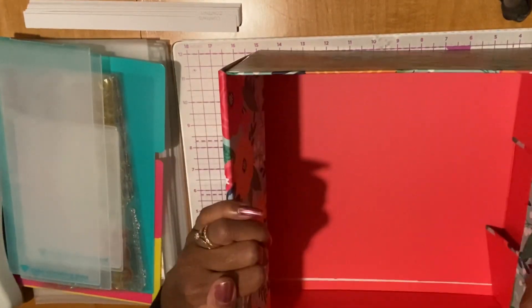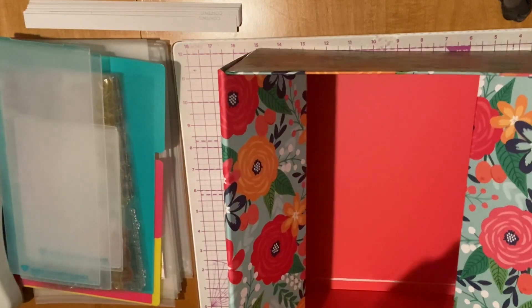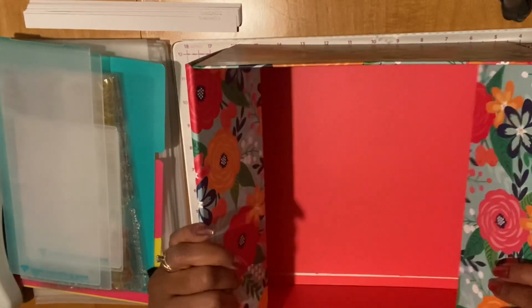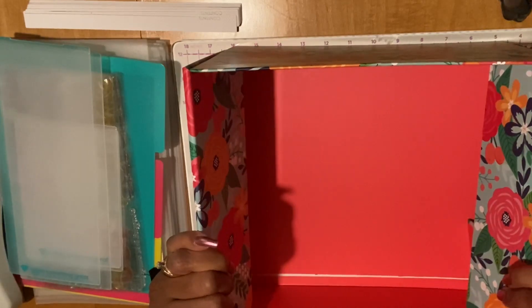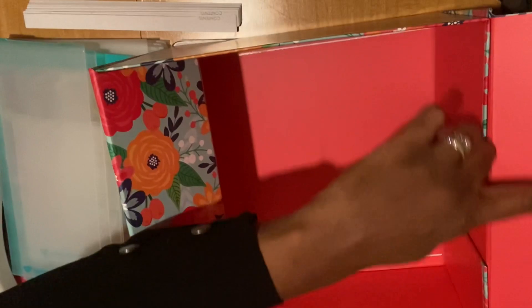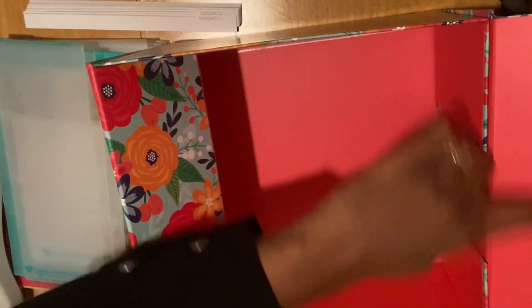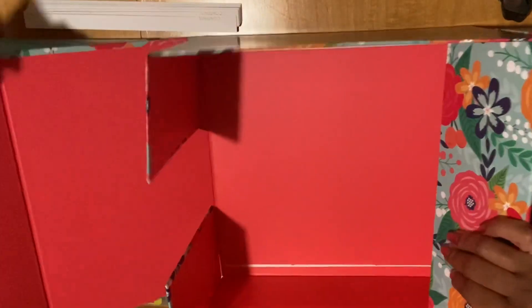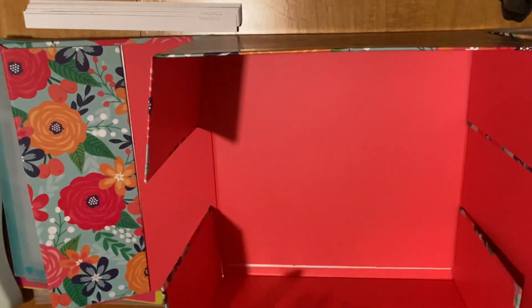Let me just make sure that's right and then we'll put our lid on. Okay, so that seems to be the right construction for the box the way I just did it. They do have some tape right here, but before you tape everything down just make sure it's assembled correctly. Because they didn't have any instructions in here, I guess it's just supposed to be common sense.